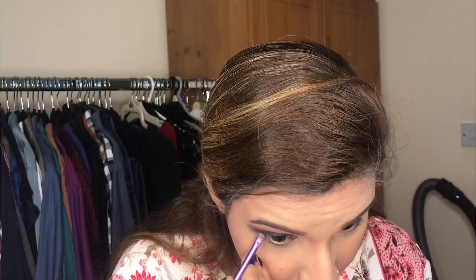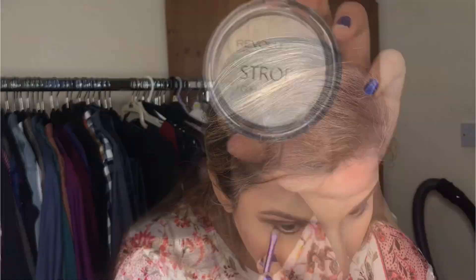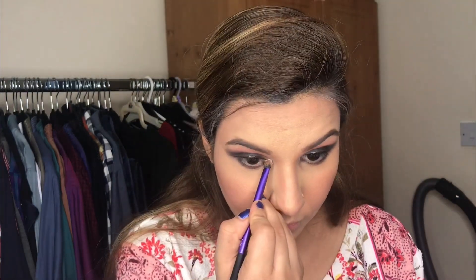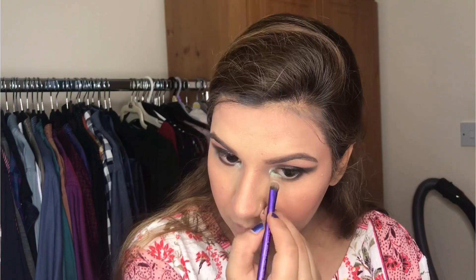I have blended the black shade from the outer corners, and now I am setting it. I am making my lower lash line with the same blackish shade from the NYX palette. After that I am using the Revolution Strobe Highlighter on my inner corners and under my eyebrows to highlight those areas.